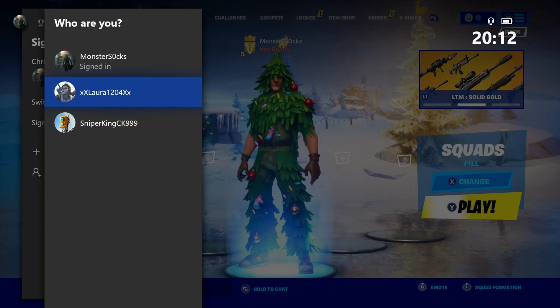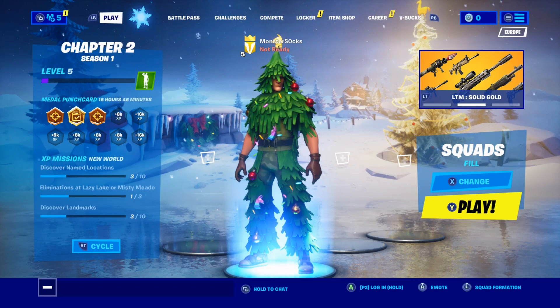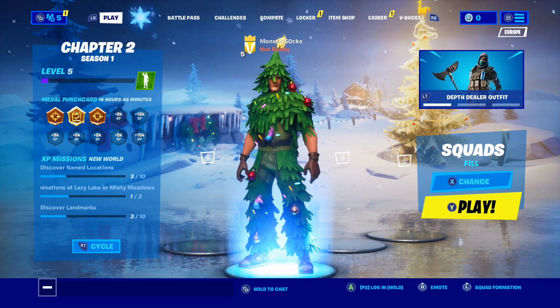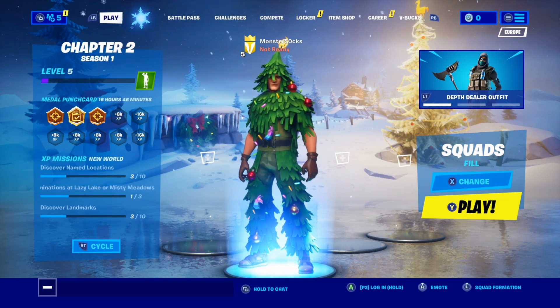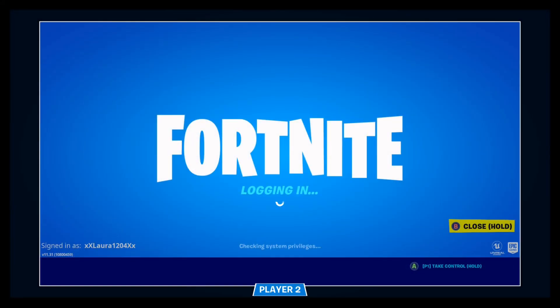I'm now going to sign in as Laura. Once you have signed in, you will now notice at the bottom of your screen it says P2 log in, hold A. You now need to hold down A on the second controller — or hold down X if you're using a PlayStation 4 controller — and then it will say logging in.